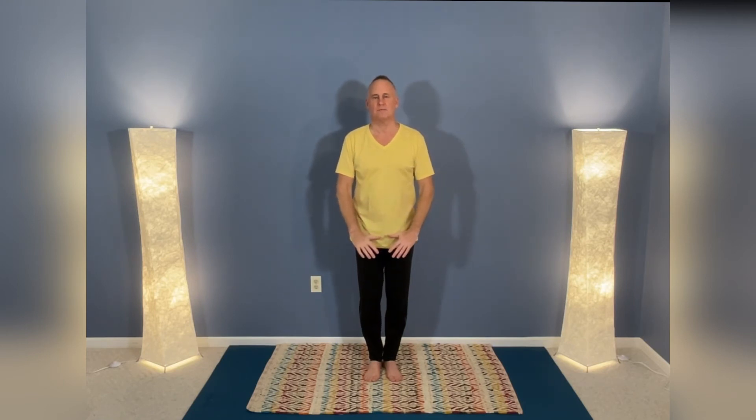Now let's bring our hands to center, walk our feet in, and we'll once again clear in preparation for our final flow. Palms up, shoulder high, fold, gently exhaling slowly down.